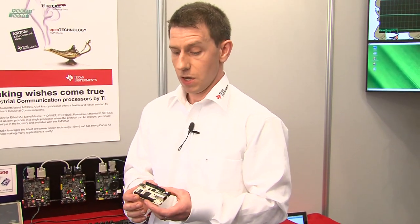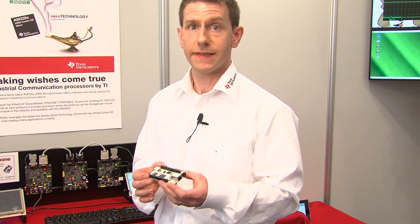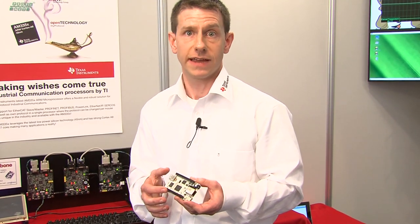On the board we have the pieces that are really required for development: the processor, the power supply, the memory, some debug capability, and connection expansion for Ethernet and USB. We give you all the other options to expand the platform using these expansion connectors.